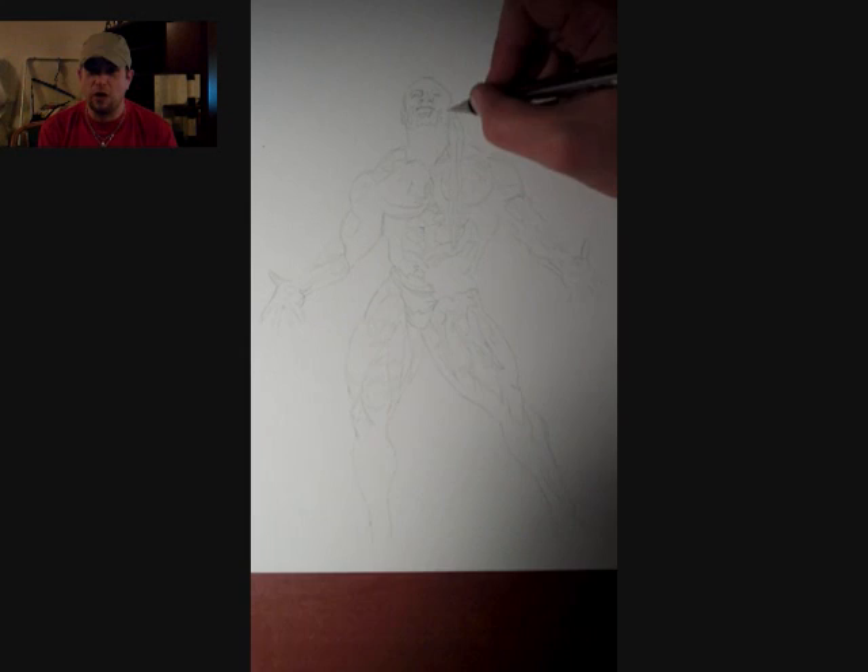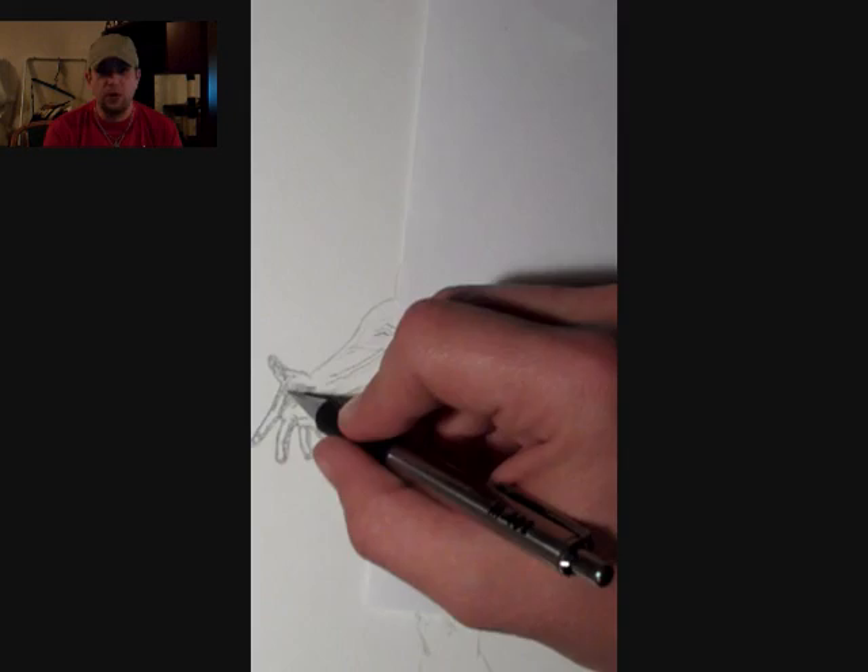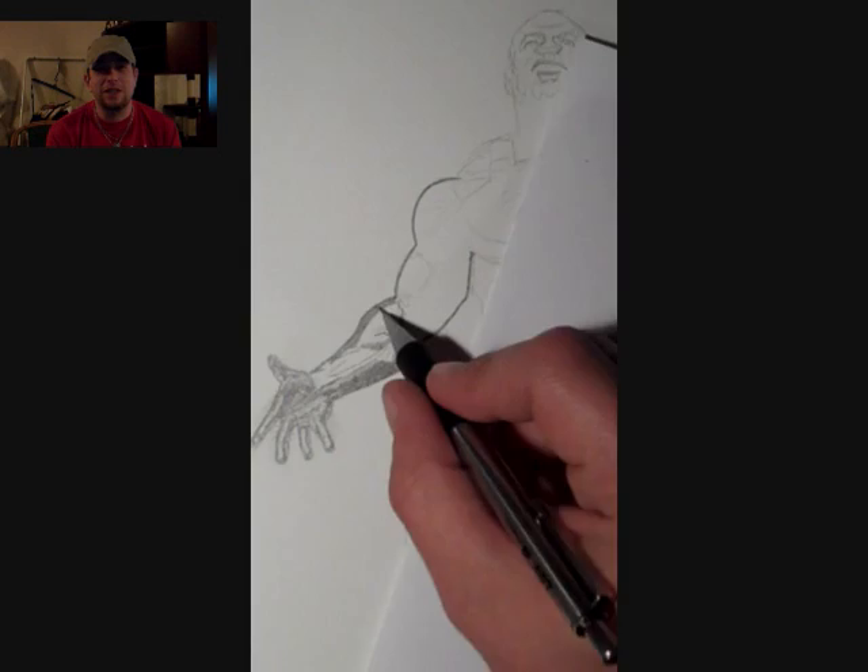He was the runner-up to Phil Heath at the 2012 Mr. Olympia. I did this drawing a while back. If you check my playlists, you can see I did the entire Mr. Olympia — all the winners from the 60s right up until current winner Phil Heath.